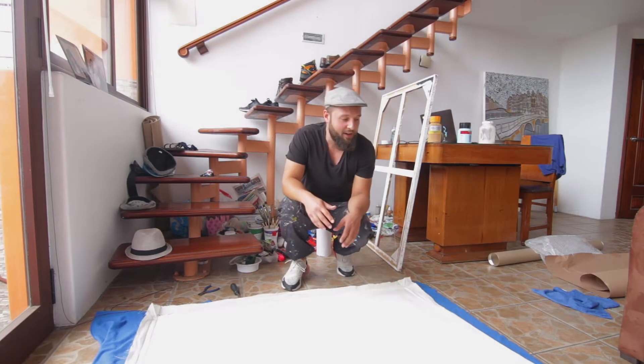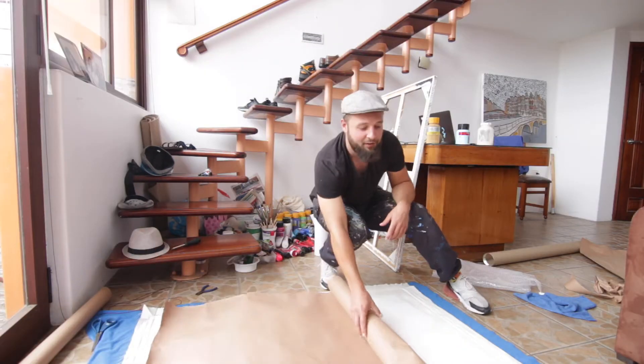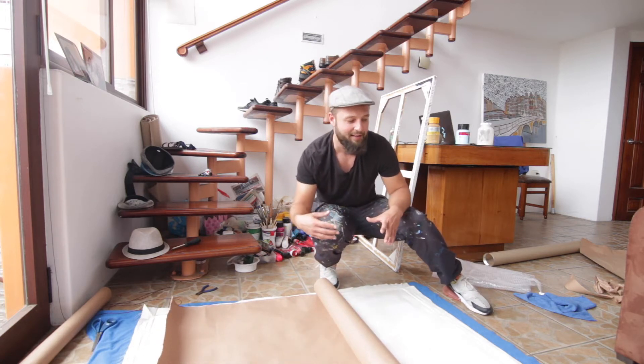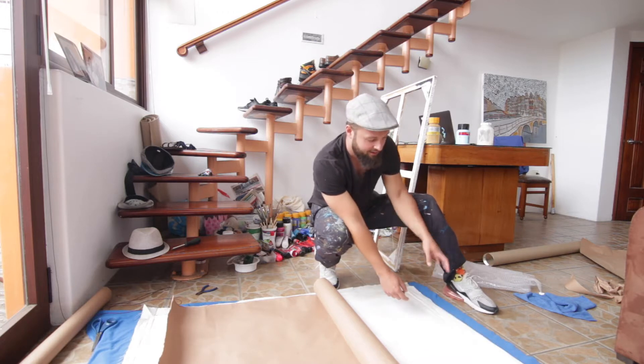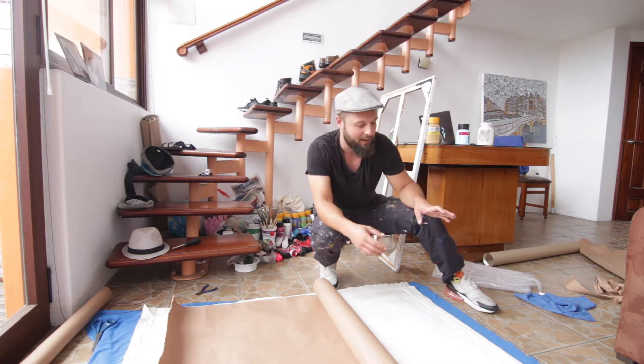Now that the painting is separated, it's time to roll it up. Always roll it with the painting, picture side on the outside, as I'll demonstrate. I'll cover the backside of the painting with this piece of paper so that when I roll it up, the outside of the painting where the picture is won't touch the back of the painting, since it could be damaged if there's any texture or structure on the back.